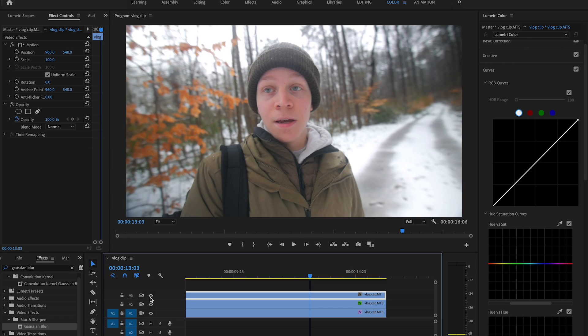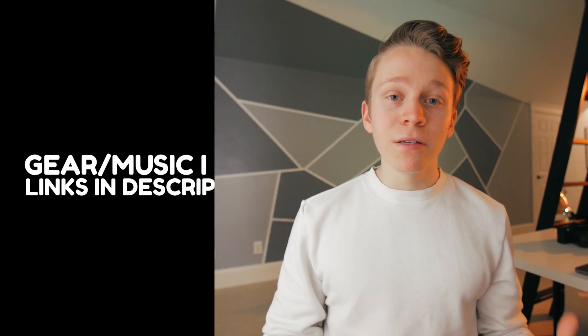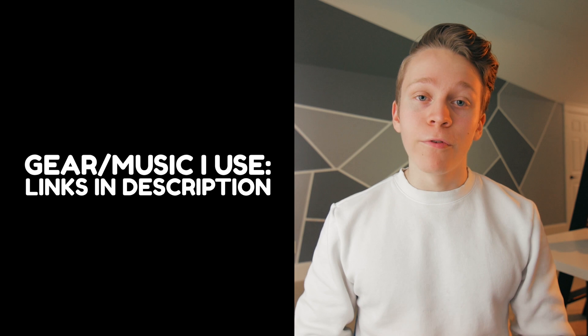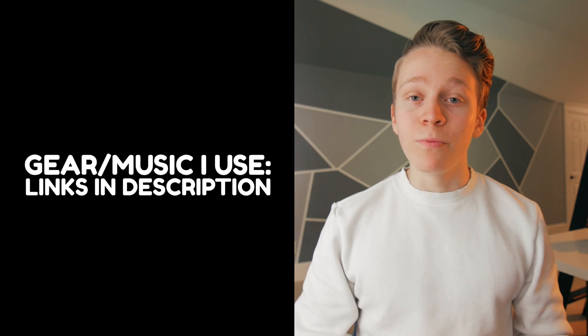At this point, you should have achieved a pretty cool looking winter color grade. That's all I have for you today. I hope you learned something new, and if you did, feel free to show your support by leaving a like on the video, sharing it with your friends, or even subscribing to my channel. I upload two new filmmaking tutorials every single week. Keep creating, and I'll see you in the next one.